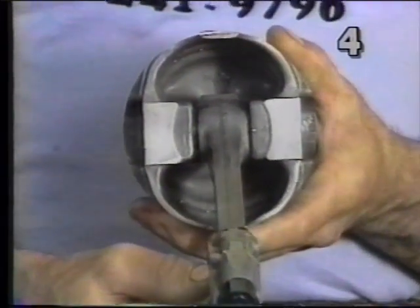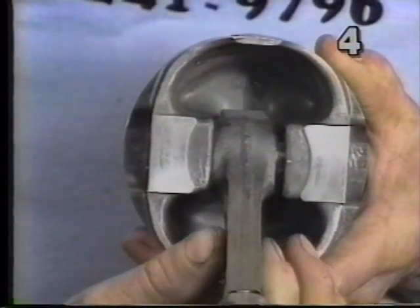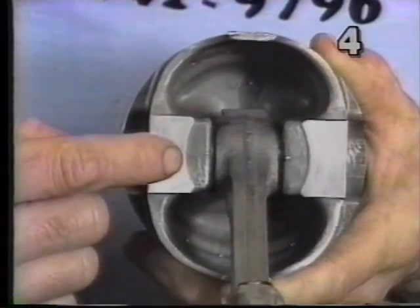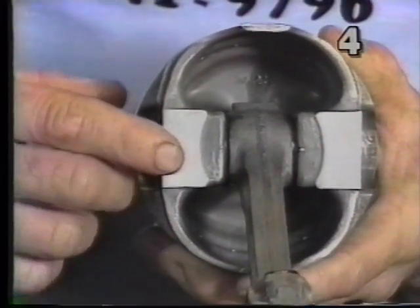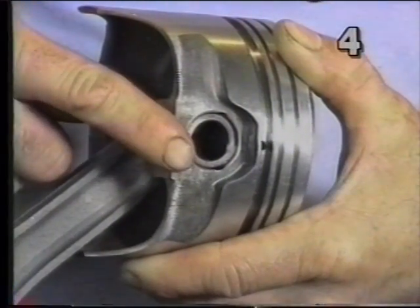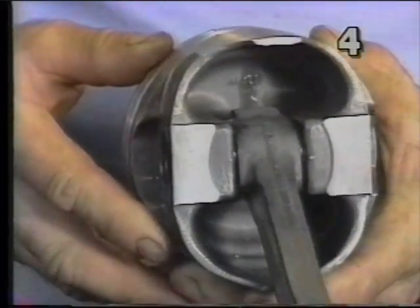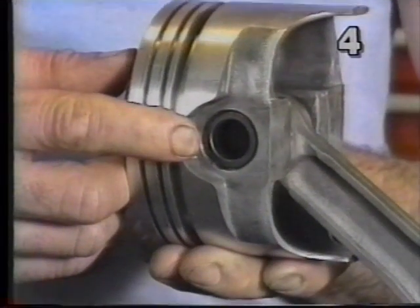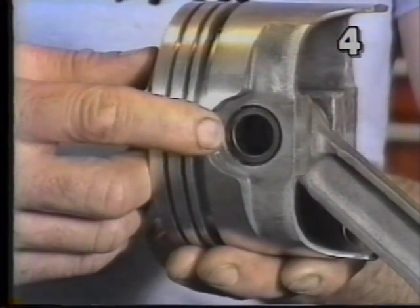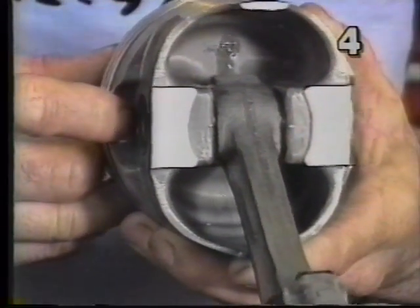Now let's also look underneath the piston — we want to check for wrist pin centering. If we move the rod back and forth between the pin boss and then center it, we can check for the centering of the wrist pin. With the rod centered between the bosses, let's look at the outside edge of the pin. Looking at the depth of the pin from the face of the piston on both sides, we compare the depth of the pin to the piston skirt. If they're within a sixteenth of an inch of the same depth, we have a good installation. If it's more than this difference, we should take the piston back to the machine shop and request them to re-center the pin.